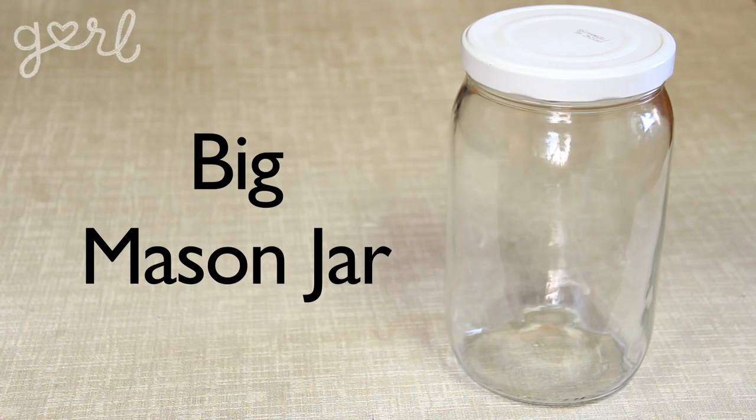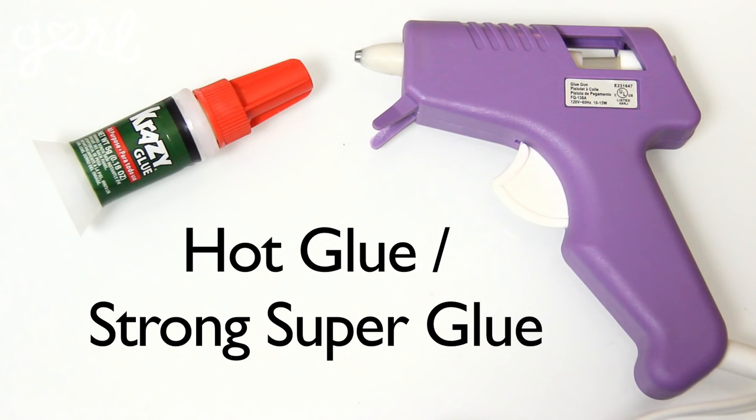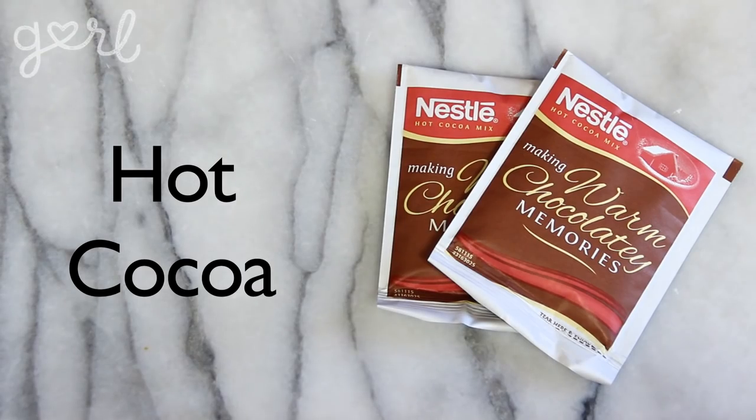For this craft you'll need a big mason jar, scissors, a writing utensil, hot glue or strong super glue, felt, puffy paint, parchment paper, white holiday candy, and hot cocoa.